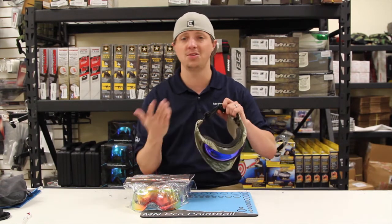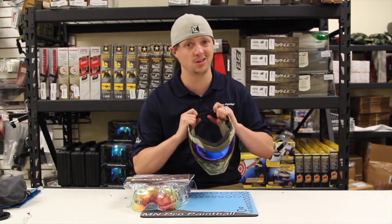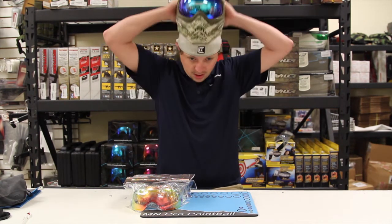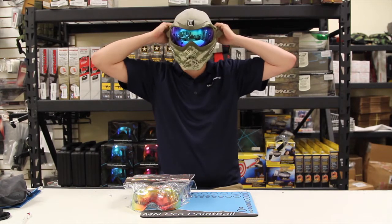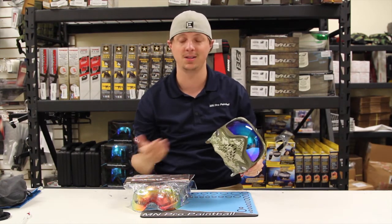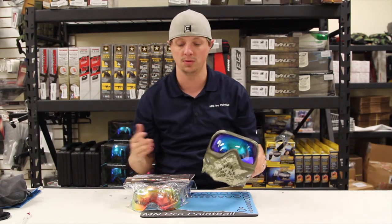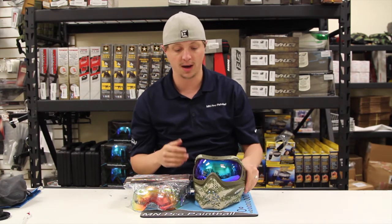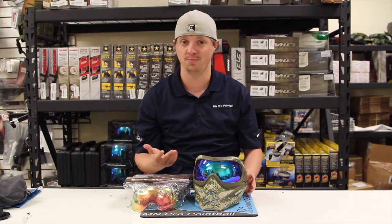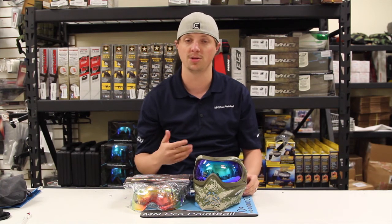Now one of the things they do say — and this is typically with any mirrored lens — is you don't want to use it in a low light situation. But personally, coming from a guy that always used to wear smoke lenses when he played indoors, I really don't think you're going to see an issue with it. There's not much discoloration and it's definitely not hard to see by any means, at least in my opinion, especially with the overhead lighting we have here in our store, which would be similar to an indoor park. This is the darker of the two blue lenses and it's really not discolored at all. It's actually pretty easy to see, and there is a lot of reduced glare with all the reflections on the plastic shrink wrap and packaging.